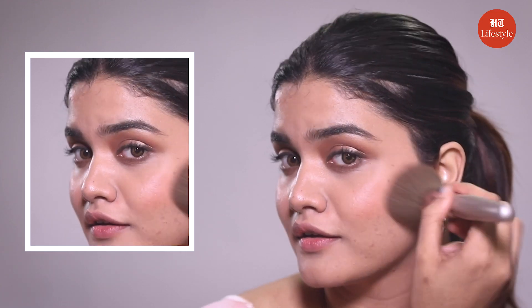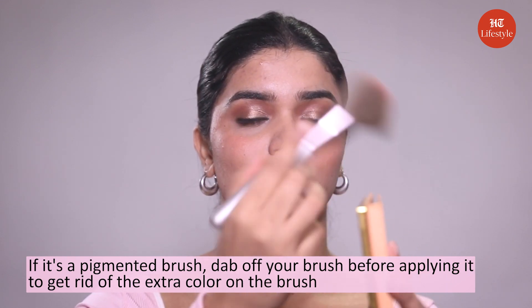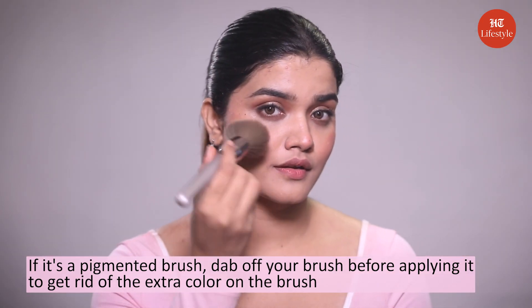Janvi gives an amazing pro tip for using a blush — she says, and I agree: if it's a pigmented blush, dab off your brush before applying it so that you get rid of the extra color on the brush.